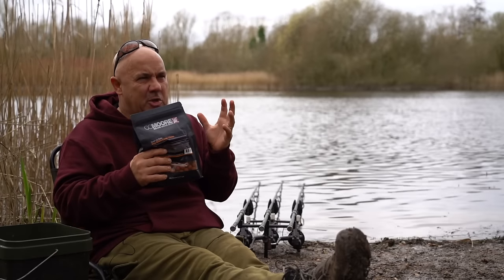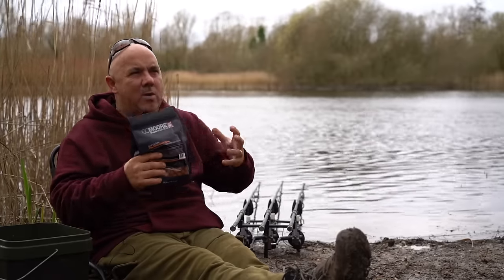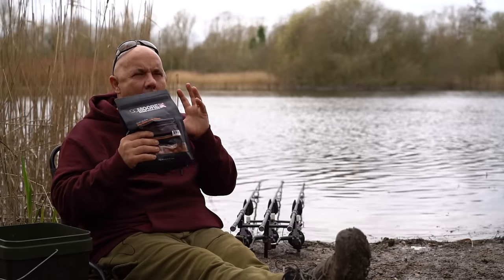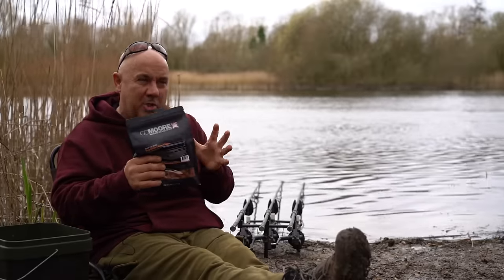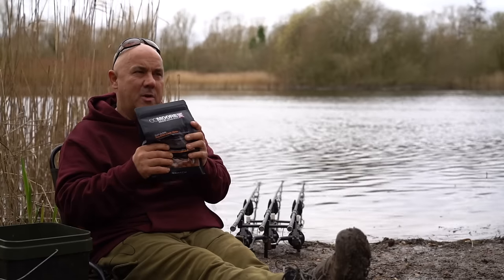But because them fish are just waking up, their eyesight's not as good, they're getting back into feeding and we're using less bait, I want to make it highly attractive from the off. I want to put into the water column the liquids and the powders that I'm going to show you how I use them in conjunction with this bait.